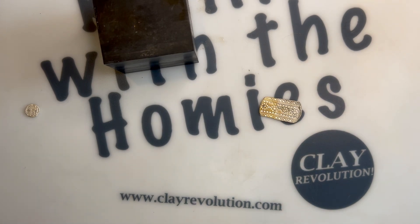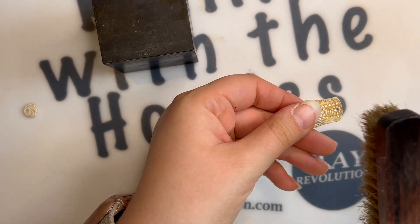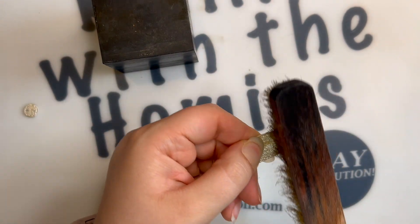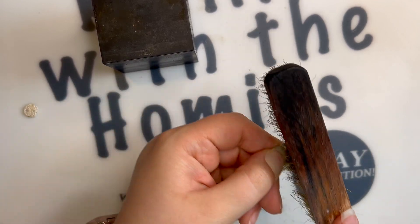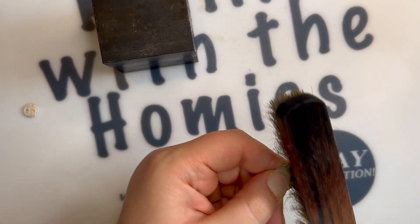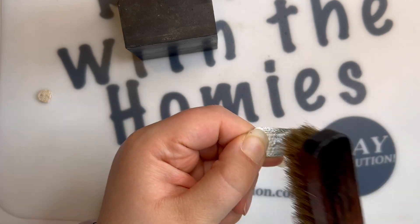Now that I've fired a piece of clay, I have my supplies that I need, including a brass brush, a rubber block, and my metal clay piece. Something that's really important to keep in mind is using water with some soap as a lubricant, to keep the color of the brass bristles from rubbing off onto your fine silver.